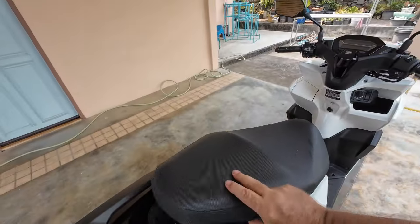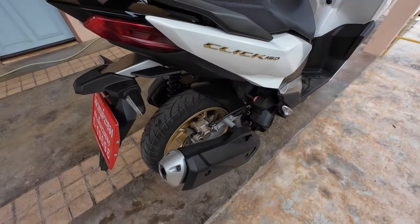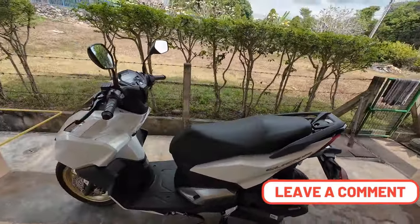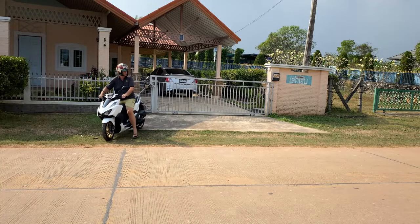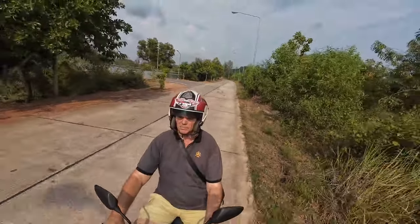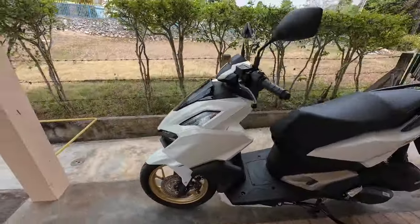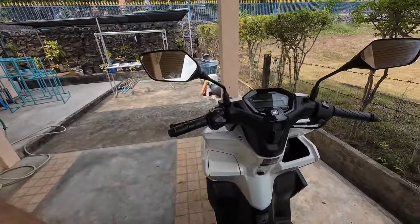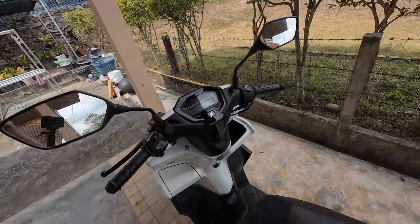That's my little review of the Click 160. I love the motorbike — it's not perfect but it's a beautiful bike. It drives very very well, and because it's got a slightly bigger 160cc engine compared to the 125, it's really good. With the ABS, pulling the left brake gives 60% braking on the back and 40% on the front, while the right-hand brake is just the front wheel alone.